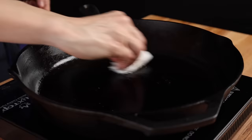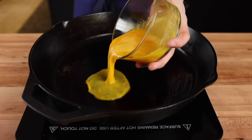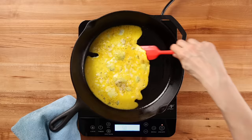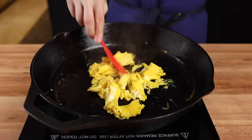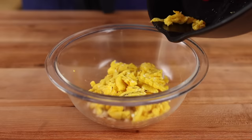Wipe out your pan with a wet paper towel and make sure it's clean. Return the heat to medium and add a bit of oil. Once it's hot, add your eggs. Season with salt and pepper and cook until the egg has completely set. While it's cooking, break it up a bit — you don't want huge bites of egg in the final dish. Once it's done, add the egg to the bowl with the chicken.